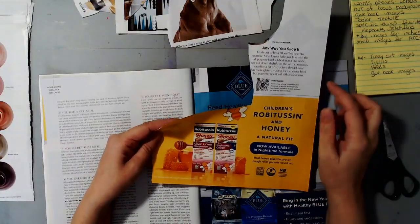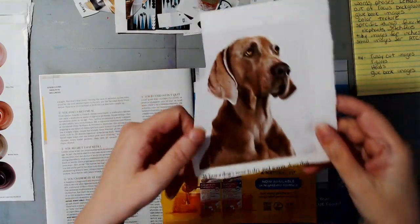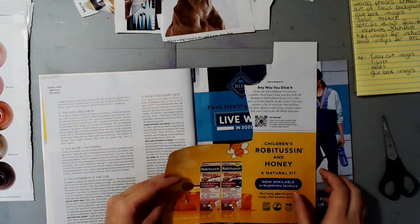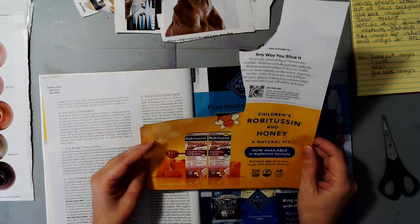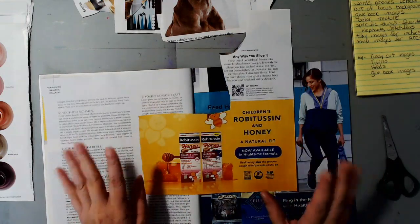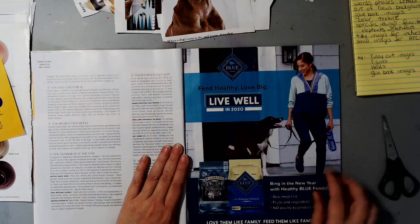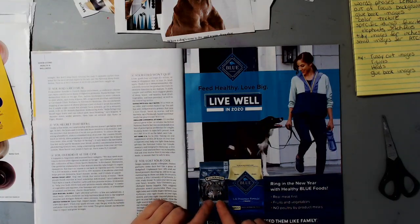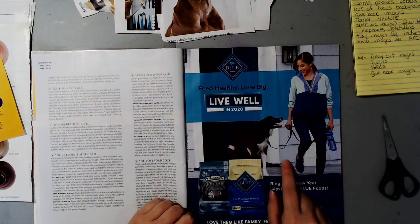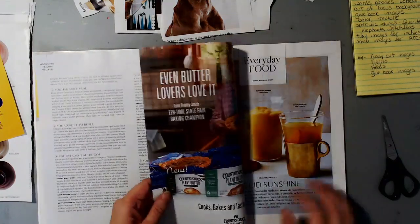I could have gotten the bee as well if I hadn't cut it the way I did, so slow down and get every single image you possibly can out of your magazine. I actually bought this magazine to do this video and should have slowed down a little more. Here's a dog head on a dog food bag and a figure that could be fussy cut out. "Live well" is a great saying.